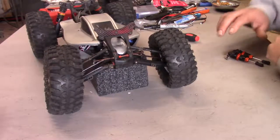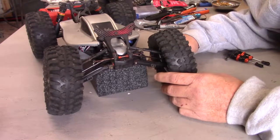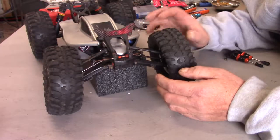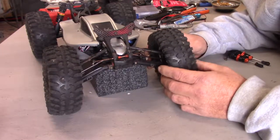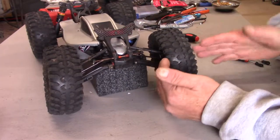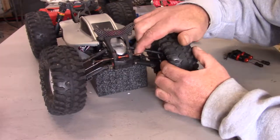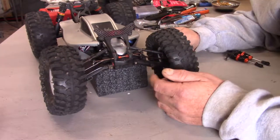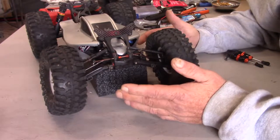Good morning everybody. Today we're going to work on a steering and suspension mod for the D413. What really drove me crazy about this kit was the part where when you go to align the caster on this truck, in order to get the wheels the way they should be, the dog bone right up in here will pop out. So I had this idea this morning.